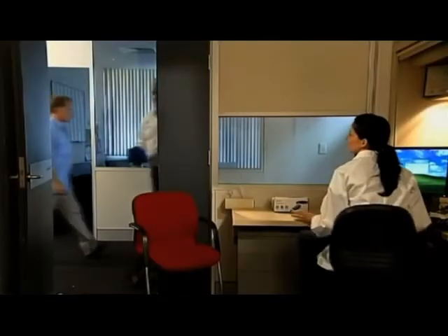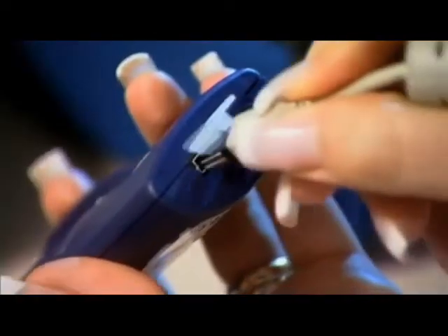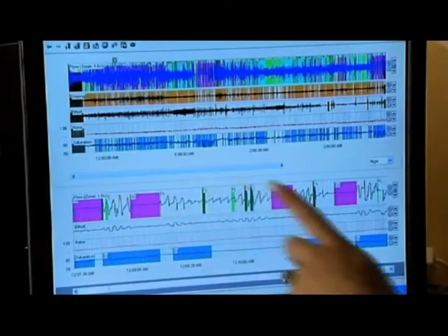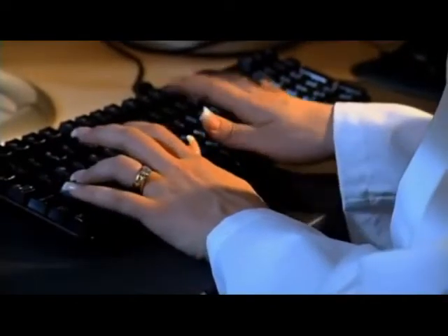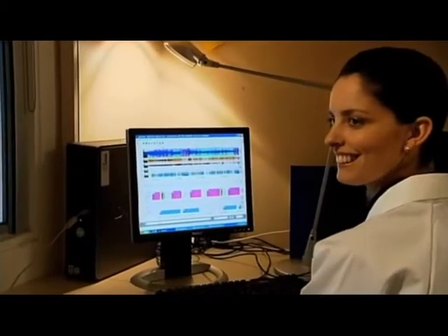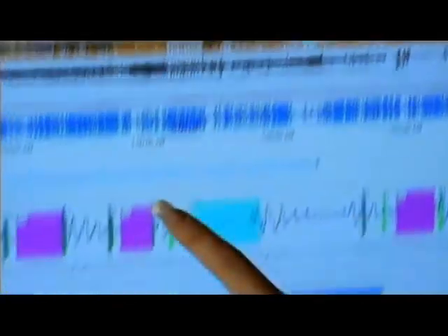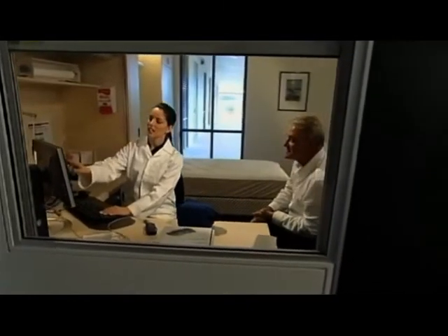The ApneaLink Plus contains a wealth of data on your personal sleep patterns. This can be downloaded and analyzed on your clinician's computer. Your clinician will be able to learn a great deal about your sleep habits and, most importantly, identify whether you suffer from sleep apnea. If you do, the clinician may suggest that you attend a sleep lab for further analysis. Rest assured, there are simple therapies that can be offered to treat the condition and relieve you of the debilitating symptoms.